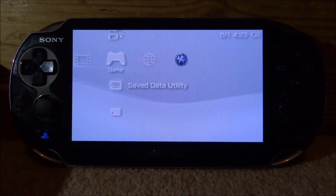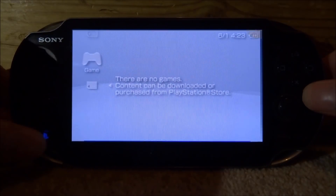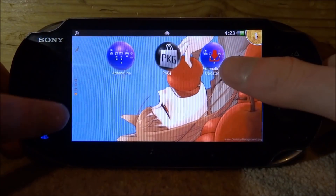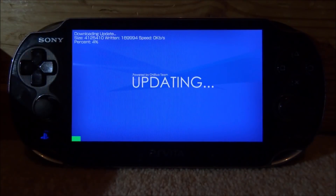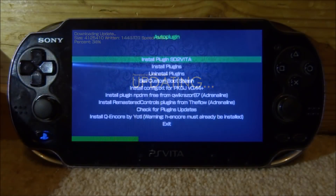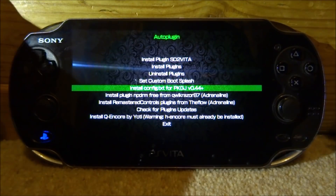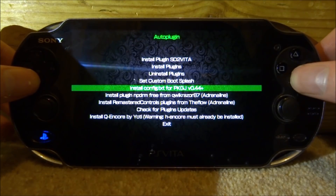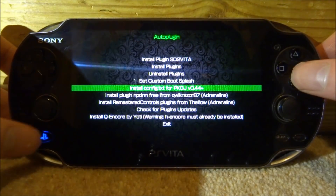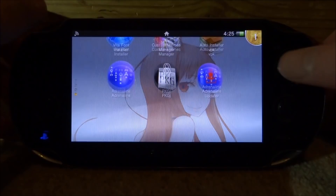You can set it up just like normal like you would on a PSP. Let me show you the other things. We've also got Auto Plugin — double tap the home button to get out of this. Let's start that up. It has an update so it asks you to update, which is good. Once updated it boots up, and there's one thing you may need to install in Auto Plugin — the config.txt for PKGJ. Press X and it'll say it's been installed. Go down to exit.